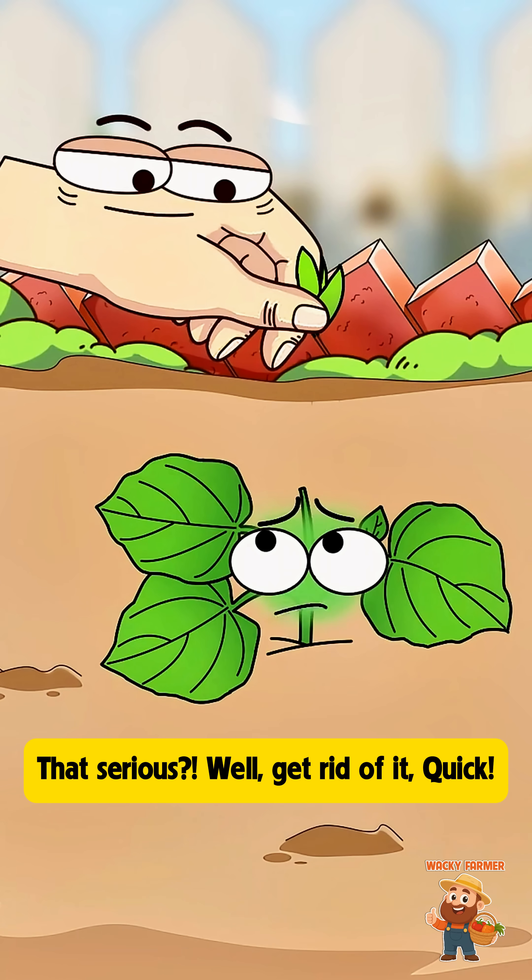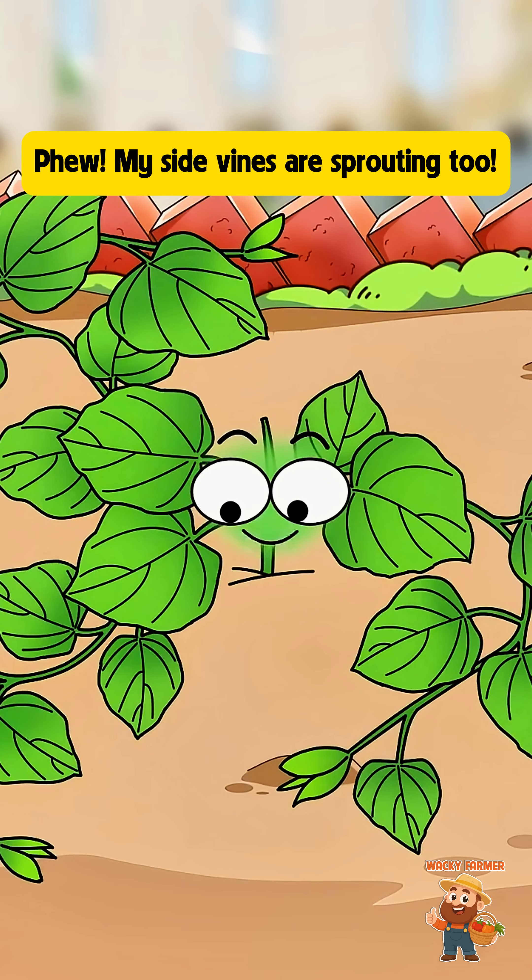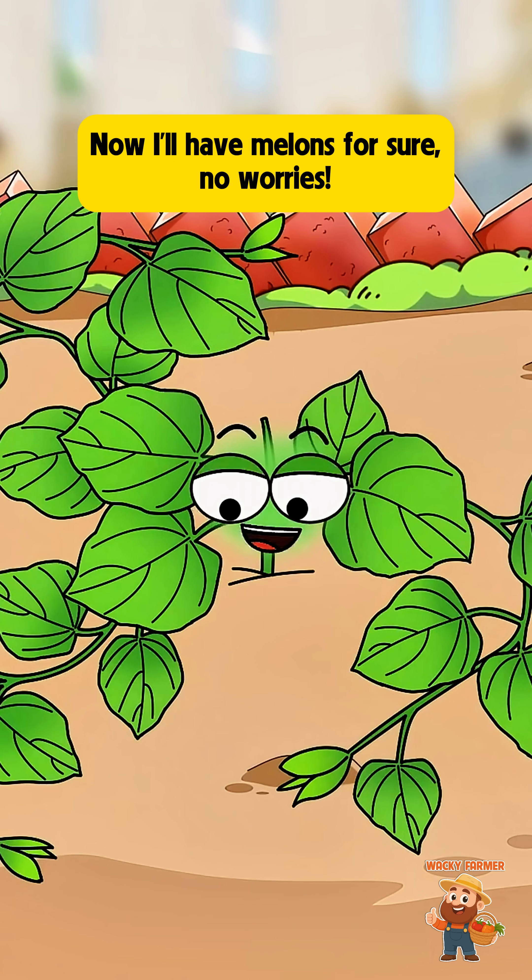That's serious. Well, get rid of it. Quick. Phew, my side vines are sprouting too. Now I'll have melons for sure. No worries.